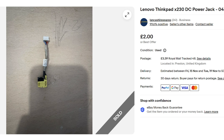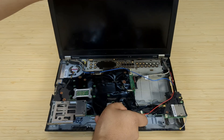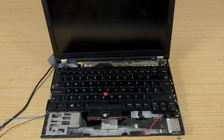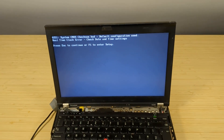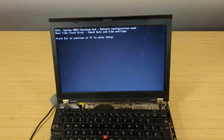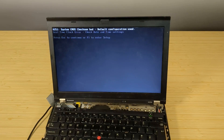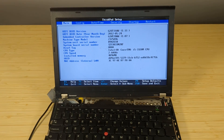I found a replacement on eBay for £5, which hopefully should do the trick. A few days later it arrived. Since it was welded down to the chassis it was quite the struggle to remove, but I got it out, put the new one in, and screwed it all down together. Let's see if this solves our issue. Let's go! Okay, so it looks like it was just a bad connector. We're at F1 — I've got a keyboard, don't worry. Let's get into the BIOS and see what this X230 is all about. I'll take that as a win — I was not expecting this to work.